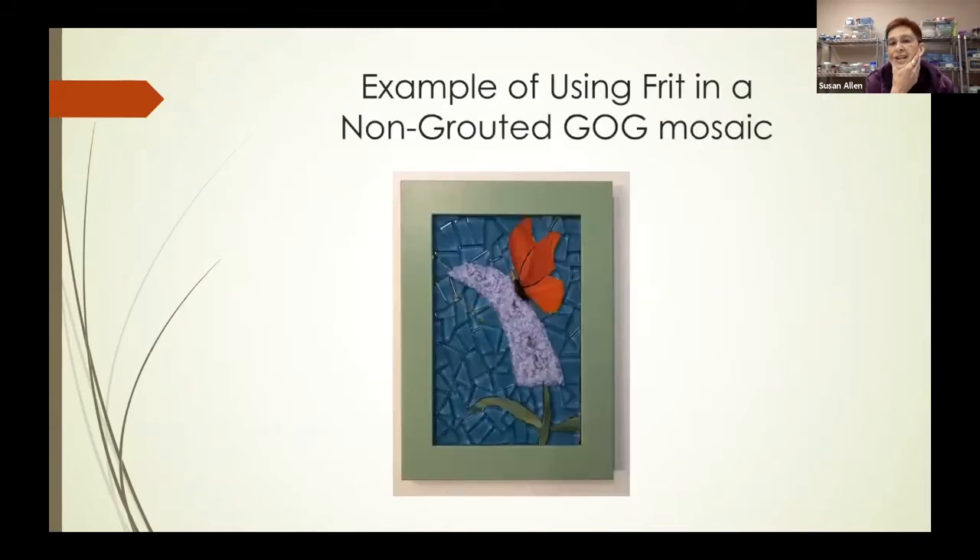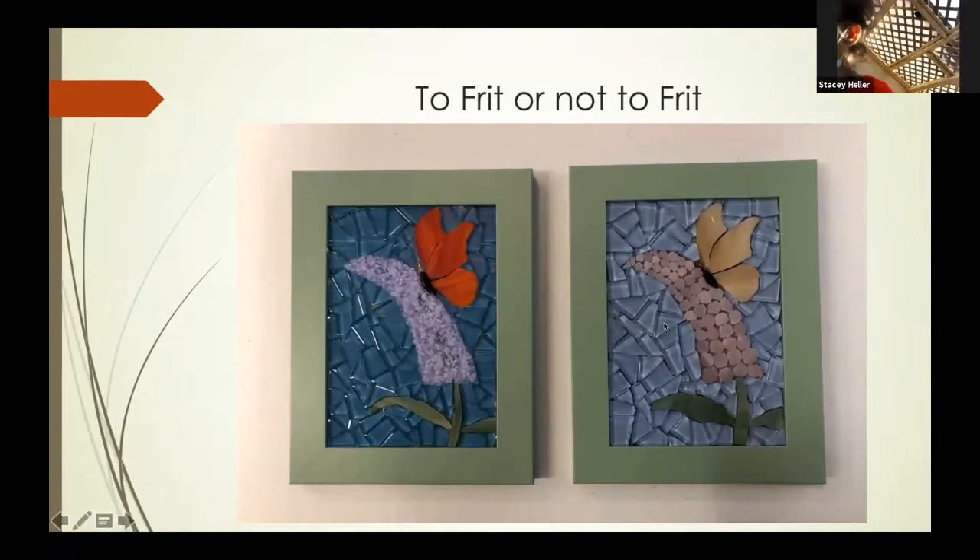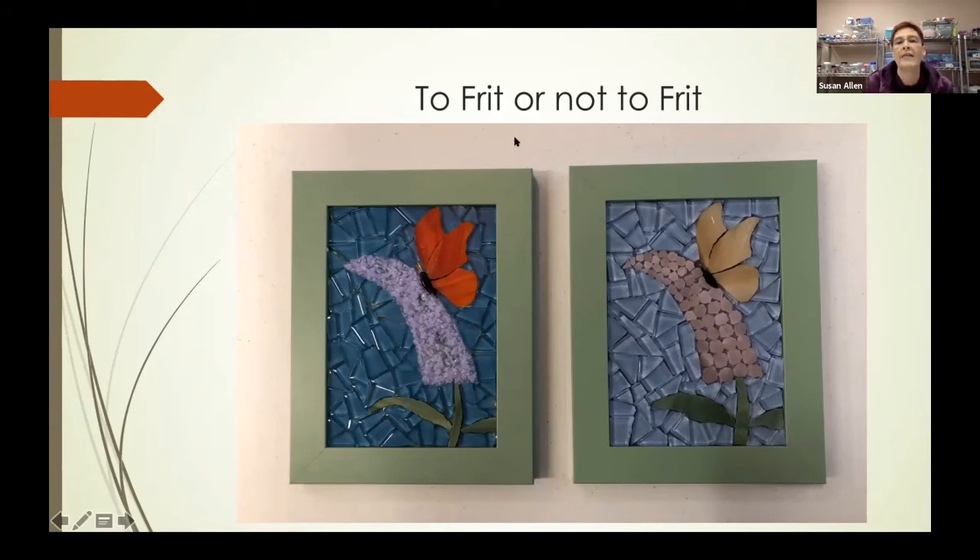Here's an example of using frit in a non-grouted mosaic — I quickly whipped this up to show contrast. This one was done using silicone as the adhesive, so I have a clear back instead of an opaque back that you'd have with epoxy sculpt. This is a comparison: the same design — on one side your classic mosaic, on the other with frit. To me this is beautiful, but I love this texture — it makes it look real, like a butterfly bush. So I'm starting to use frit more and more in my pieces.